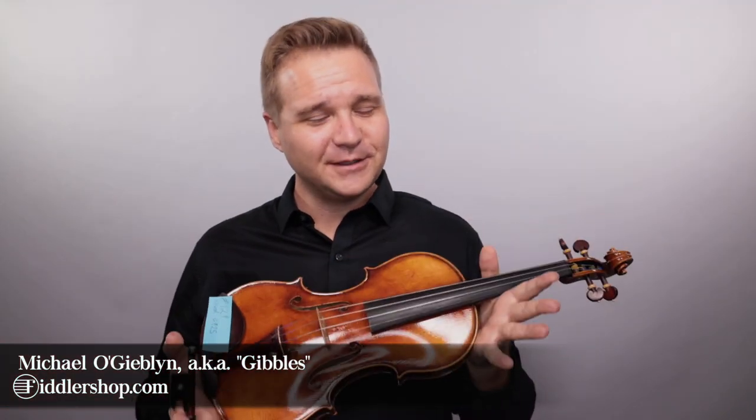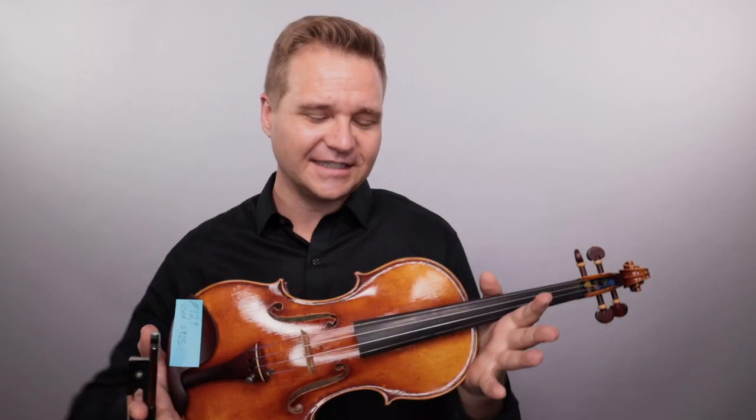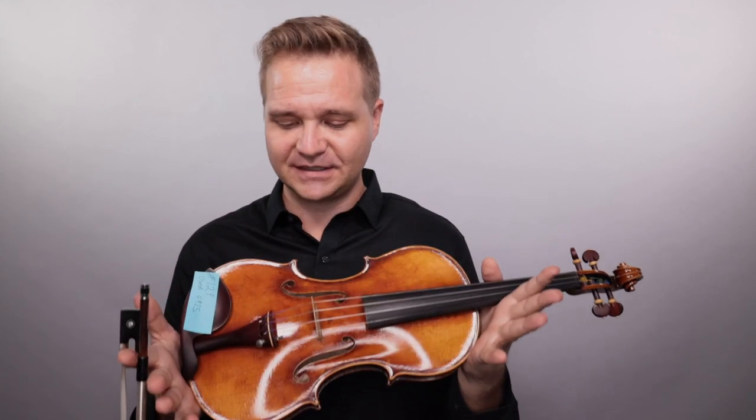Hello there! I am Michael with FiddlerShop.com and welcome back to my special sales section of FiddlerShop. It's been a while — I'm going to see if I can remember how it is to do this.